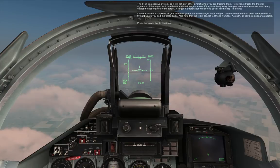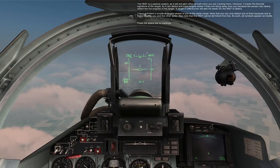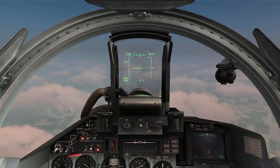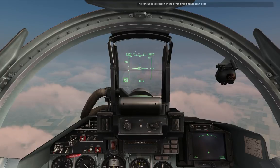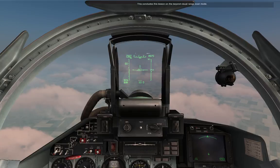Note that the IRST cannot tell friend from foe. As such, all contacts appear as hostile. Press the space bar to continue. This concludes this lesson on the beyond visual range scanner.